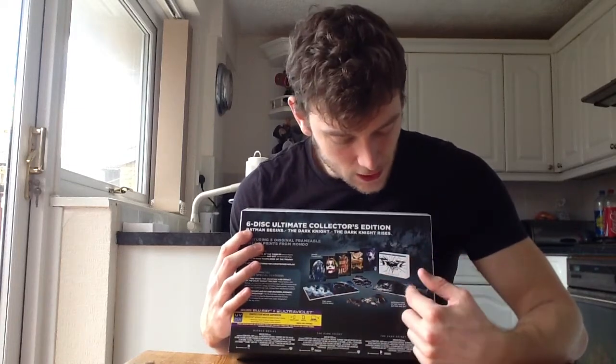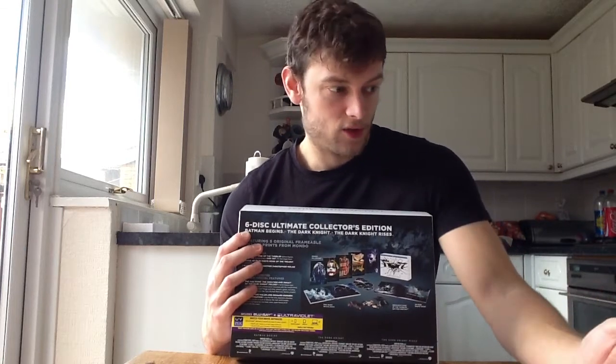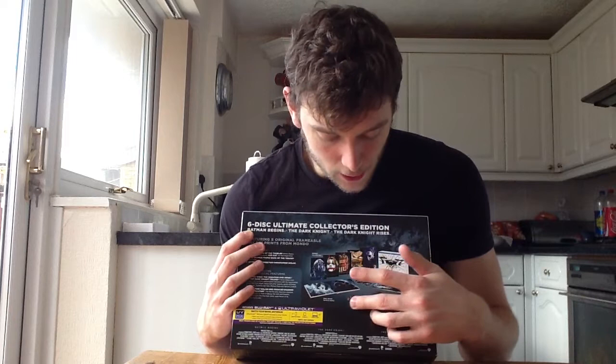That's the little book that the discs come in. You get a book with just some behind the scenes pictures and pictures from the movies. And you get the Bat, the Bat Pod, and the Tumbler.